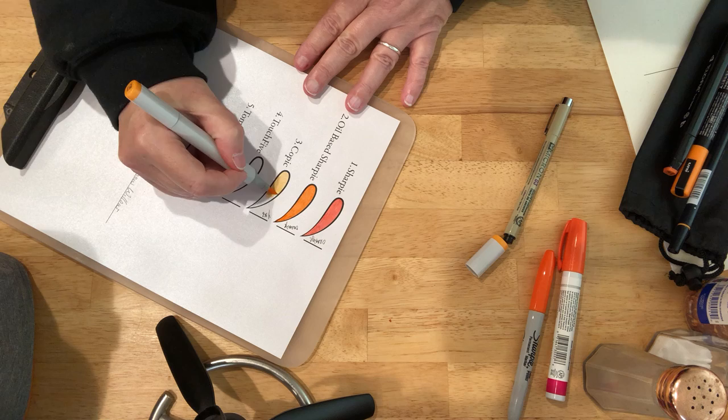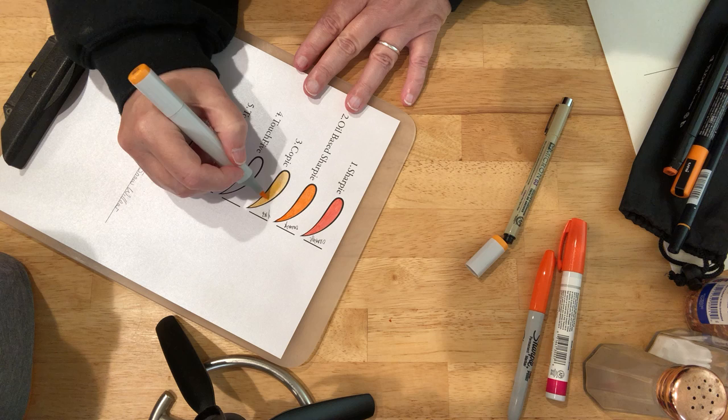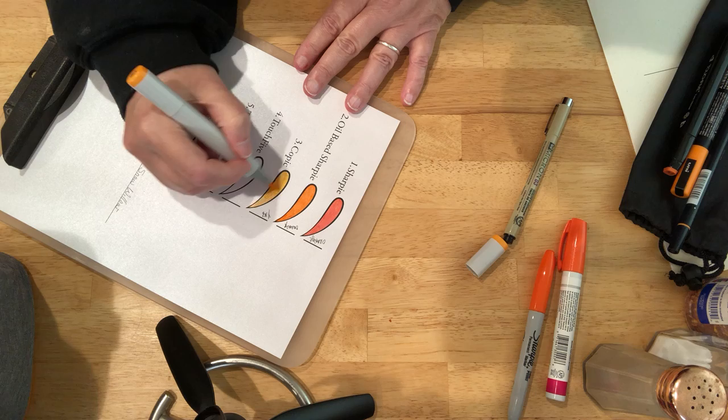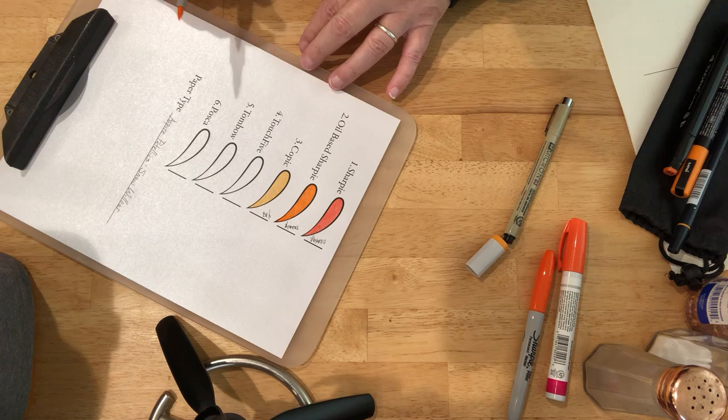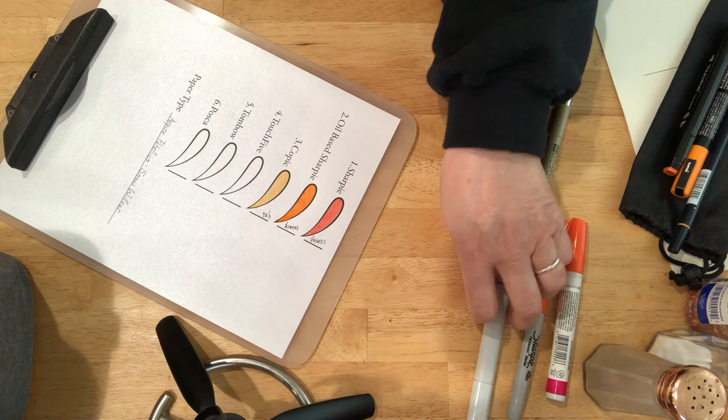These are alcohol markers. And yes, I can see the paper through that nicely. So if you ever want to give the appearance that you're coloring with all metallic markers when you're not, get a metallic paper.